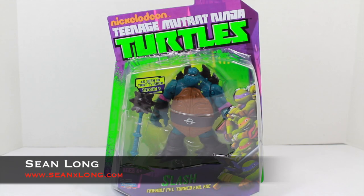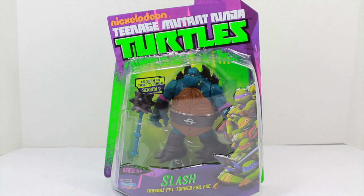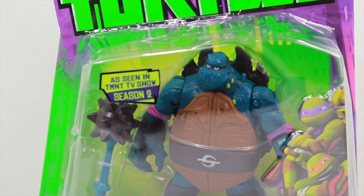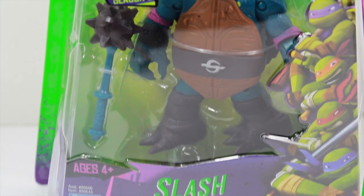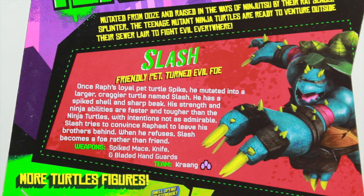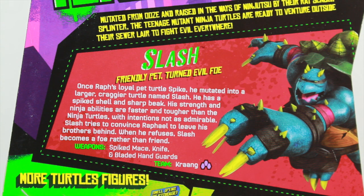Here's a big review of the Nickelodeon Teenage Mutant Ninja Turtles Slash basic action figure. The packaging says Nickelodeon Teenage Mutant Ninja Turtles, as seen in the TMNT TV show season two, with all four turtles shown. Slash: friendly pet turned evil foe. The bio reads that Slash was once Raphael's loyal pet turtle Spike. He mutated into a larger, crazier turtle named Slash, with spikes and a sharp beak. His strength and ninja abilities are faster and tougher than the Ninja Turtles. With intentions not so admirable, Slash tries to convince Raphael to leave his brothers behind, and when Raphael refuses, Slash becomes a foe rather than a friend. Weapons include a spike mace, a knife, and a blade.